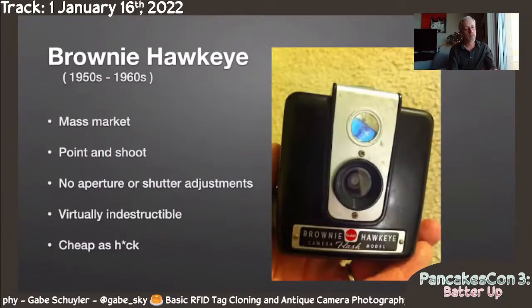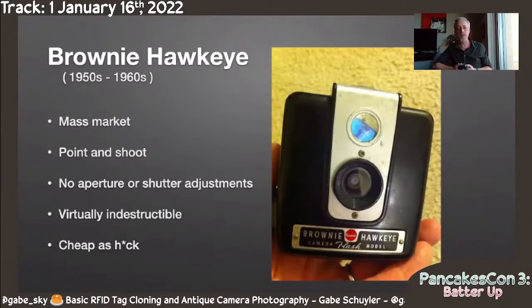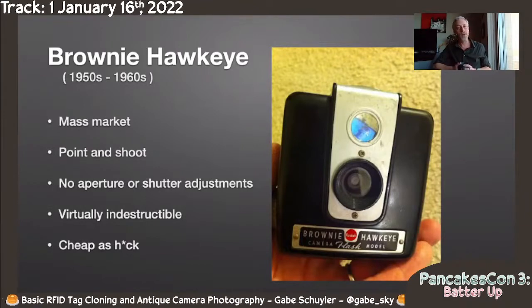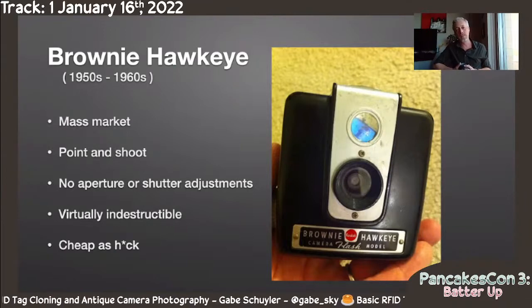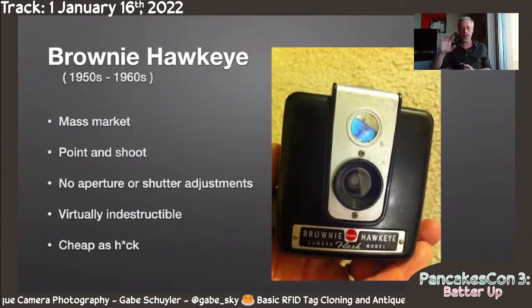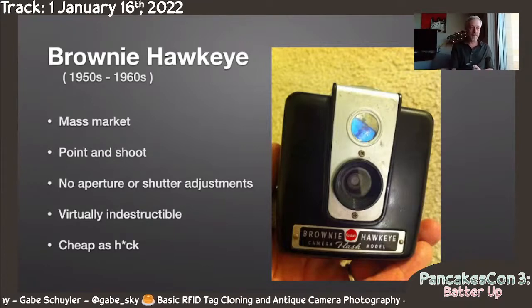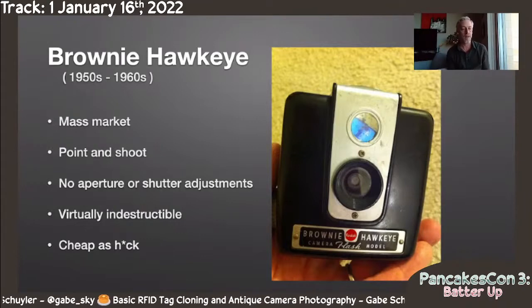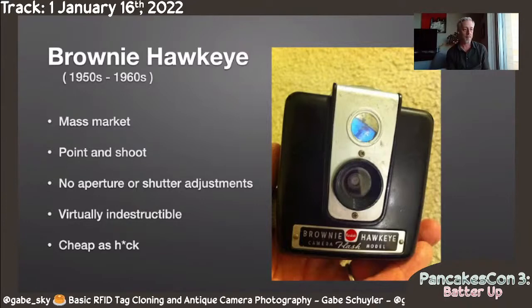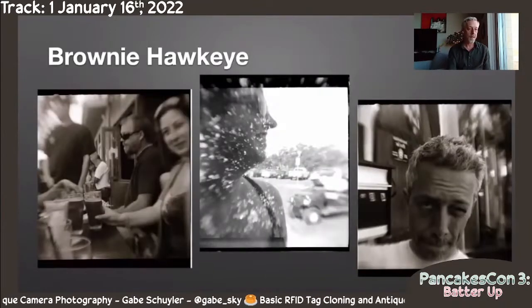Here's actually the one I got at the swap meet. This is a Brownie Hawkeye, fifties to the sixties. Odds are if you see a goofy picture of your grandparents from the fifties, it was shot on one of these. This was truly an effort to democratize photography — mass market, sold everywhere, point and shoot. You can't adjust the shutter speed, you can't adjust how wide the lens is, you have no choice about any of this. But that means they are virtually indestructible because there's just not a lot of moving parts. They're made out of Bakelite — a thick piece of Bakelite; you could run this thing over with a car. And totally cheap — I got the camera for five bucks. Really wonderful.